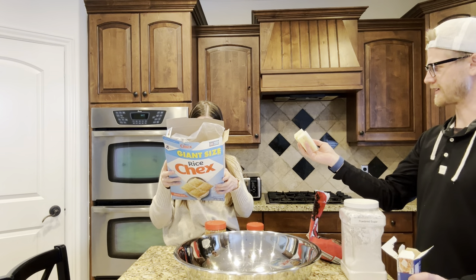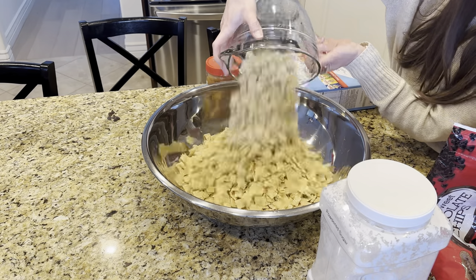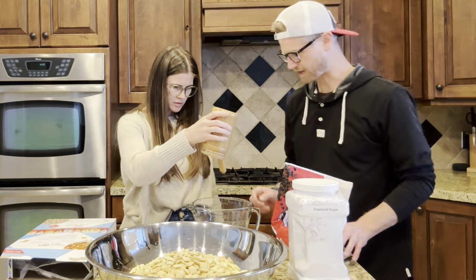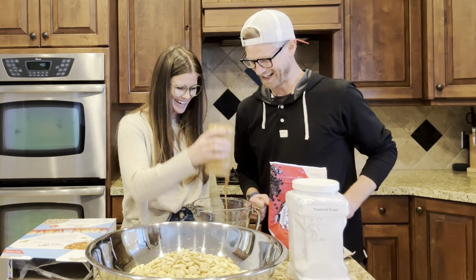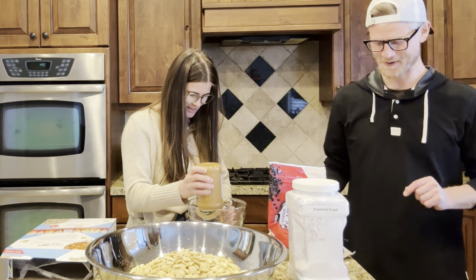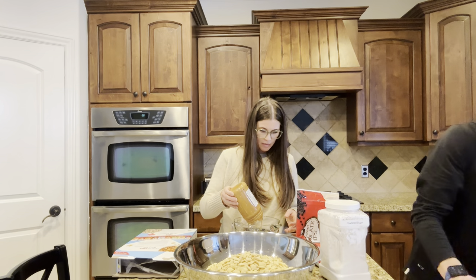How much butter do we need? Sticks on sticks? Just one stick. Did you just pour it on top of this? I thought you want a chunk of butter. What's a food squeegee — what do you call a food squeegee? A rubber spatula.